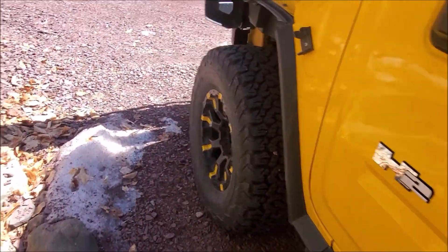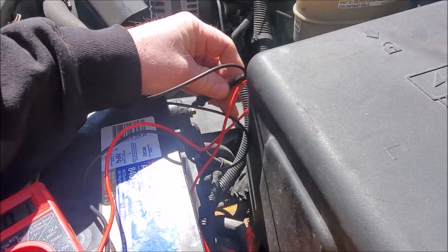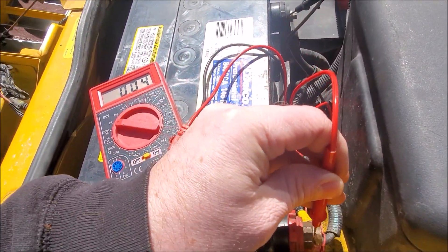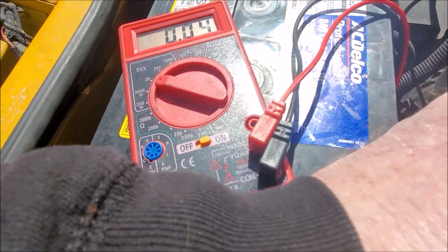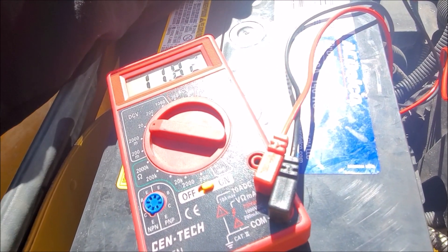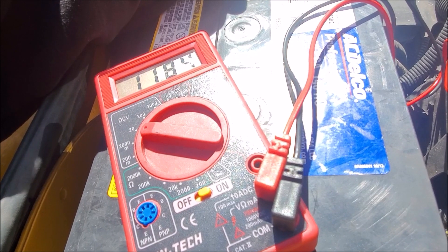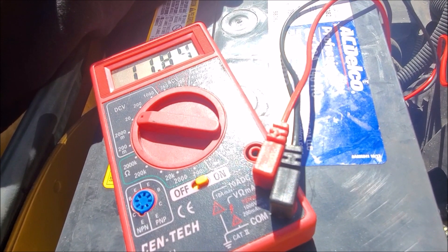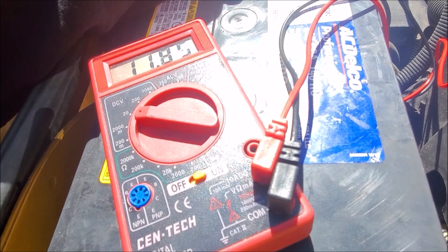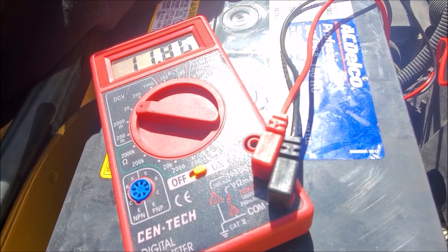I'll give you an idea of what we're looking at for a parasitic leak. So it's 11.83 volts — not going to be enough to start the Hummer. But you can see it's actually going up as we're sitting here: 8.4... 8.5. So in actual use, you can see how this thing is going up just as we're recording. Now you can see it's clicking at 8.6.